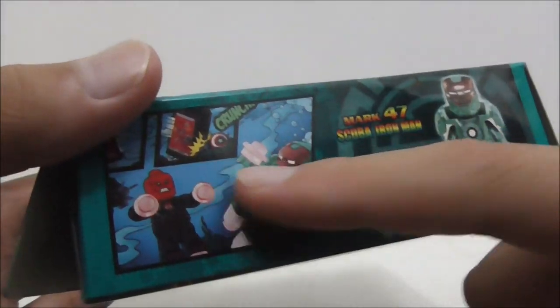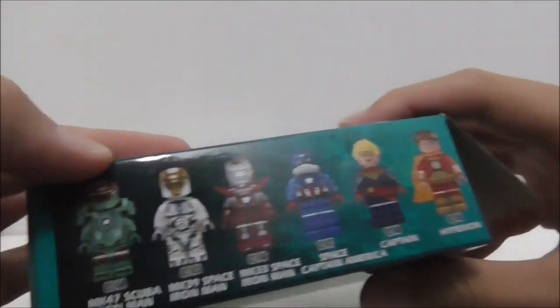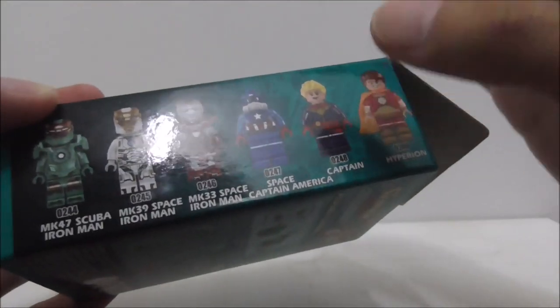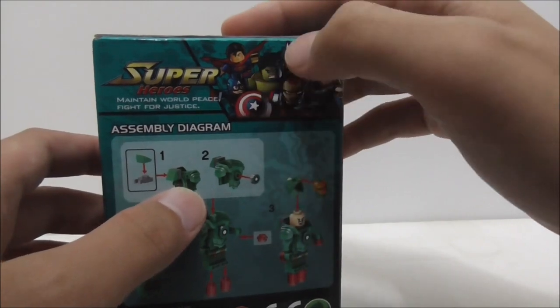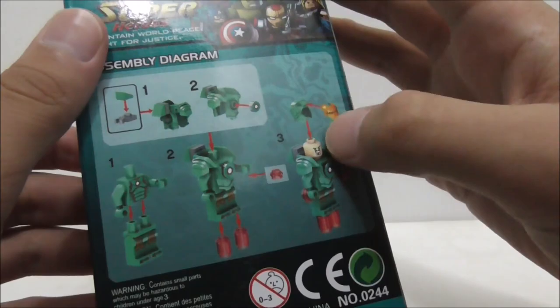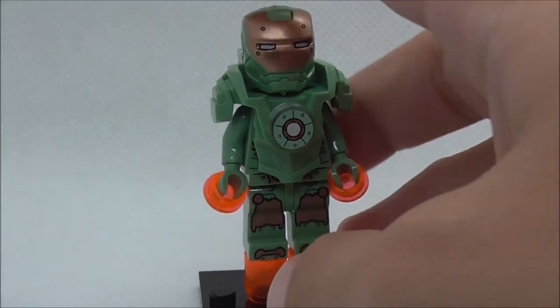The side of the box shows part of the comic from the original Lego set along with the figure itself. The top has the name and figure, and another side shows all the other figures from the same set — I only got the Scuba Iron Man. The bottom and back feature a nice art of the superheroes along with instructions on how to build the figure.